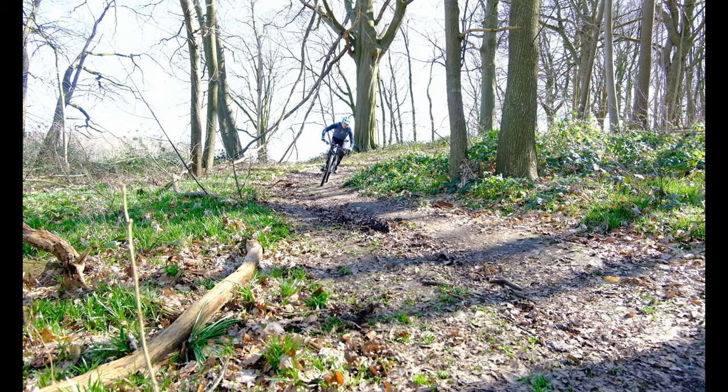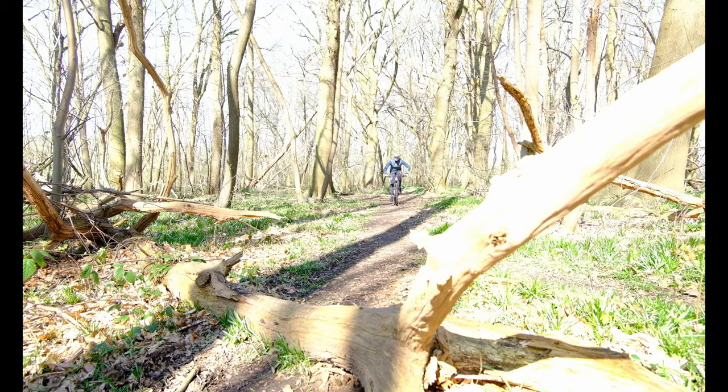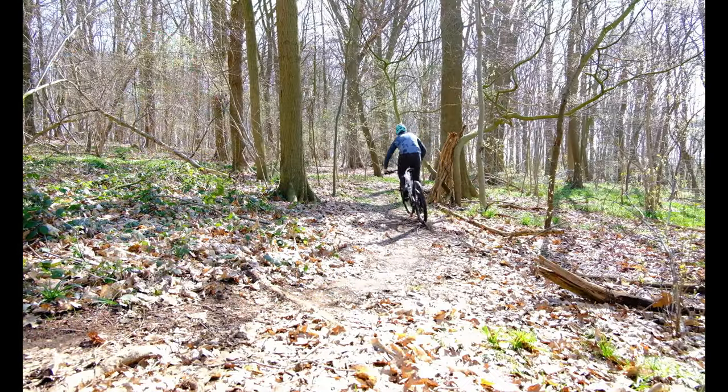When you take it to rougher stuff, you do notice that there isn't quite enough travel anymore — you can only do so much with 100mm in the back. But it is nice and plush, and hitting cobblestones really hard or roots and stuff, it's very comfortable and very efficient. You do blow through that suspension quite quickly though, because there's only 100mm of it.